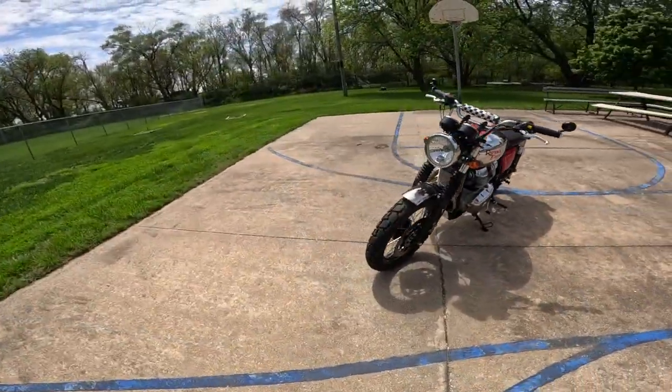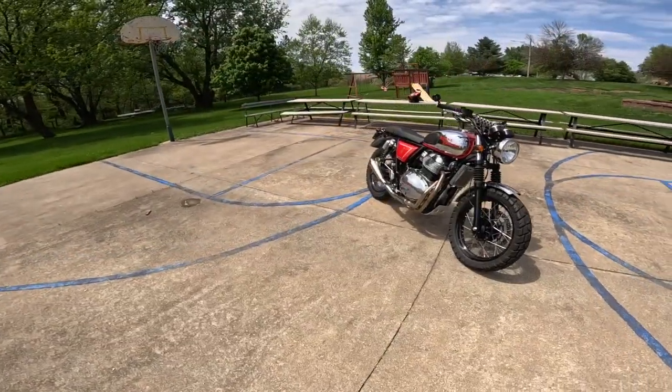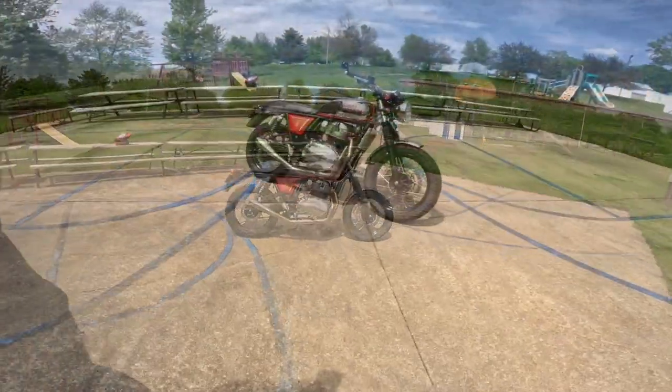This is actually probably the third reincarnation of this motorcycle — the original stock, a classic style, and then now this. The owner is just very good at balancing these kinds of things. So let's go to the stock stuff.